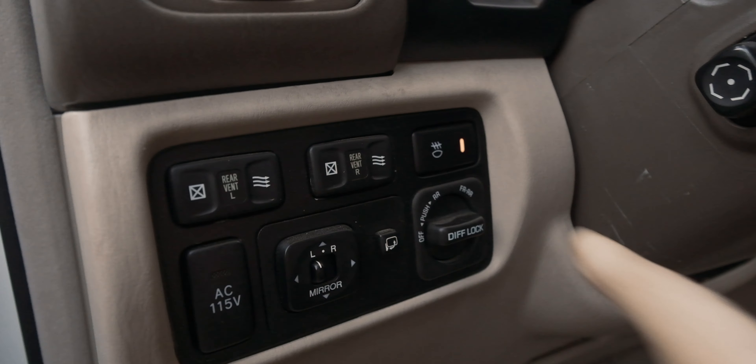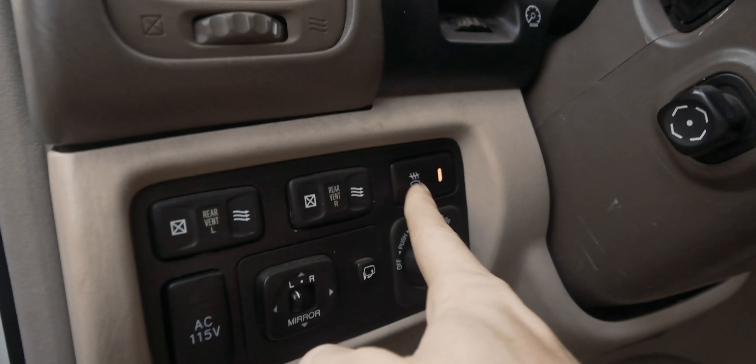I did wire it up nice and neat with this — it's actually the fog light switch that came with the Iron Man front bumper. It's also wired with the headlights so that when they come on, that little indicator will show up. I might try to change that bulb out so that it's green to match all the other ones. But this light will only come on if the lights are actually working, which is really cool.